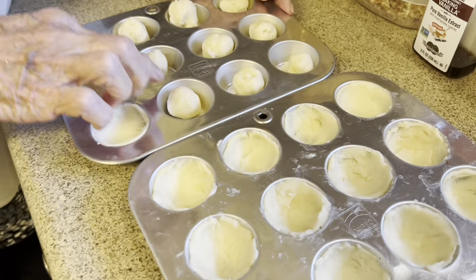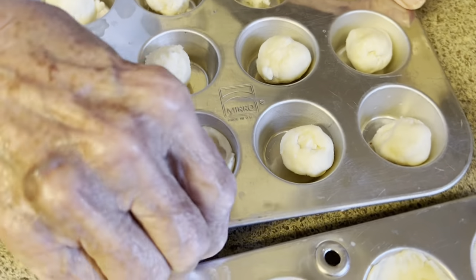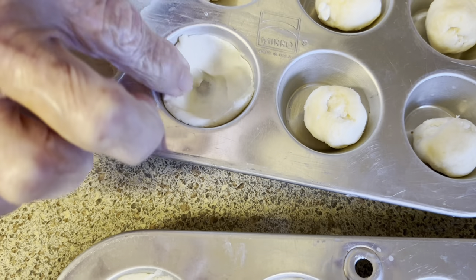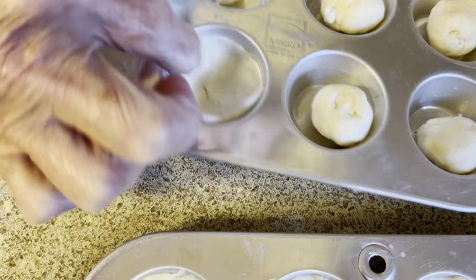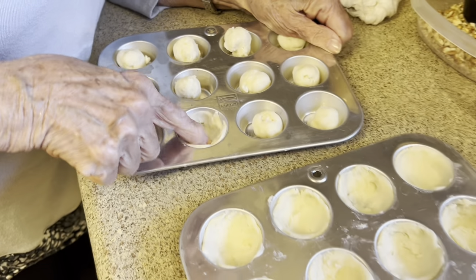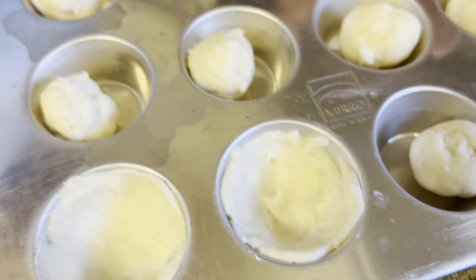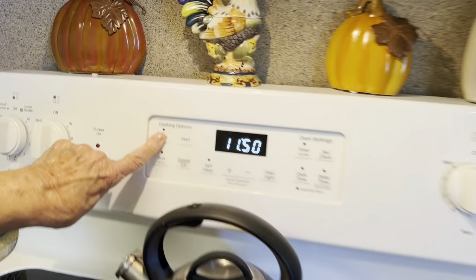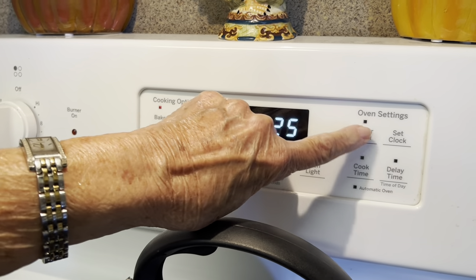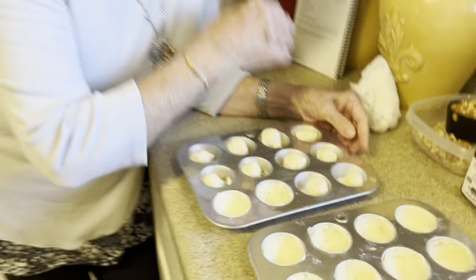It's a little tricky dividing the dough into 24 pieces since that's how many it makes, so just do that before you do anything else. Then just take your finger and kind of spread it out — don't leave a hole in the bottom. Meanwhile, I'm going to go ahead and set my oven. Set your oven to 325 degrees. We'll be right back — I'm going to do these and then we're going to make our filling.